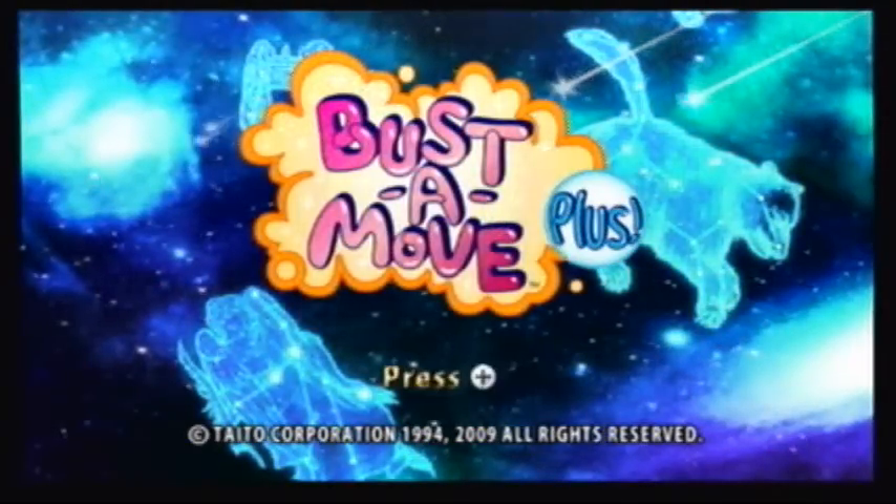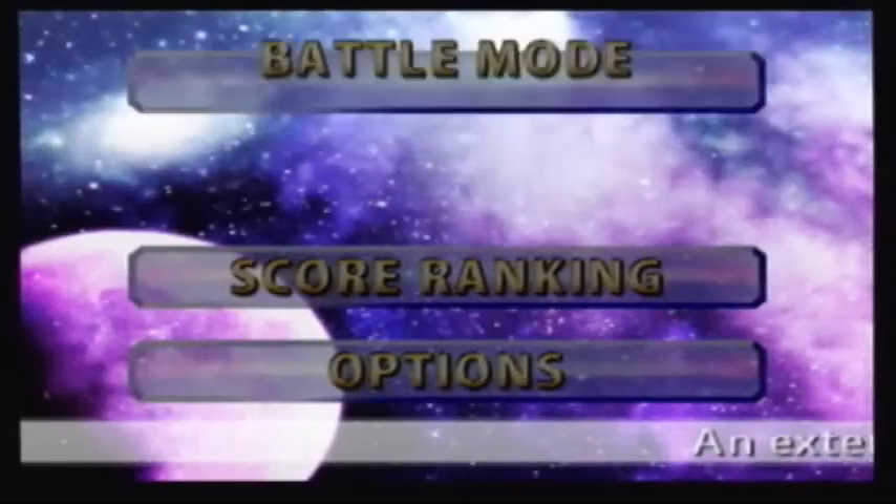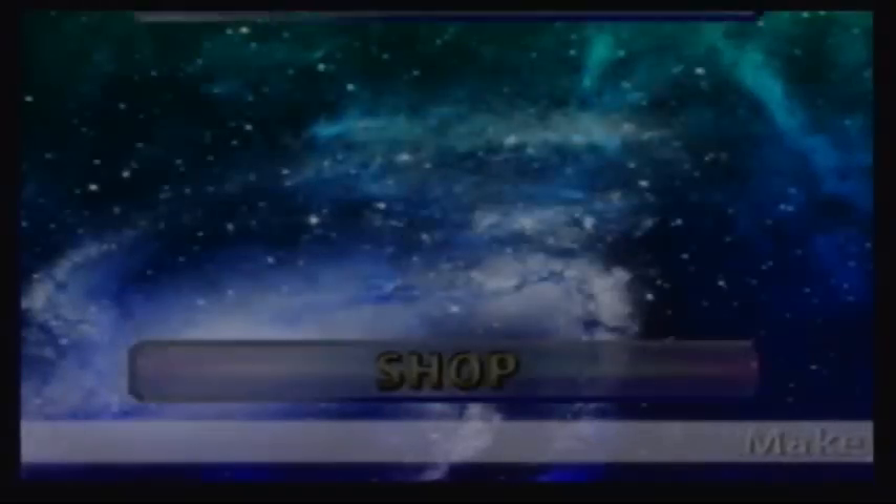Hey folks, Mike here with KeepCasual.com and our video review of Bust-A-Move Plus for the Nintendo WiiWare.